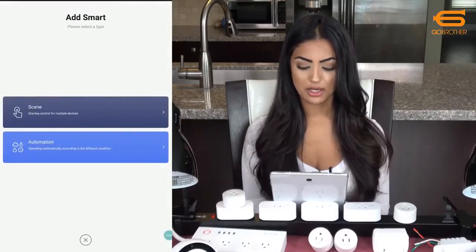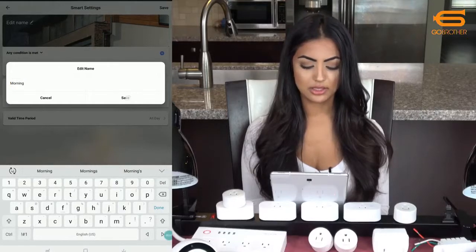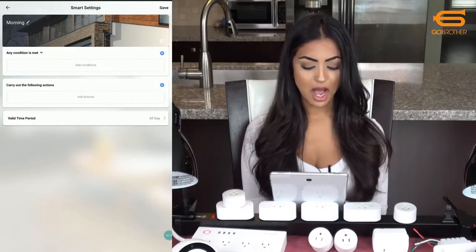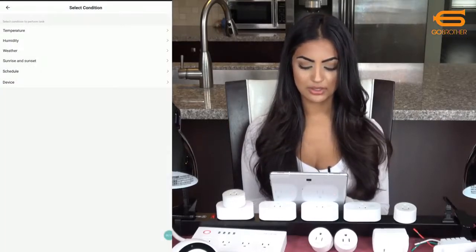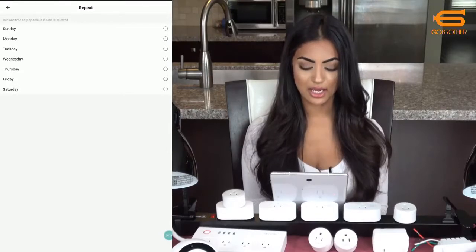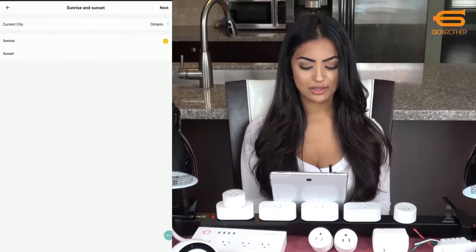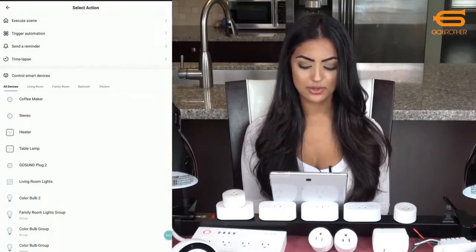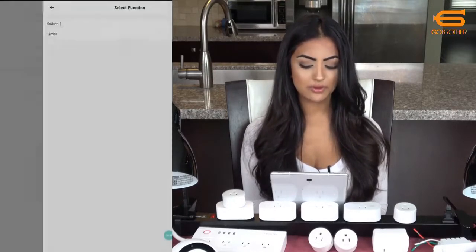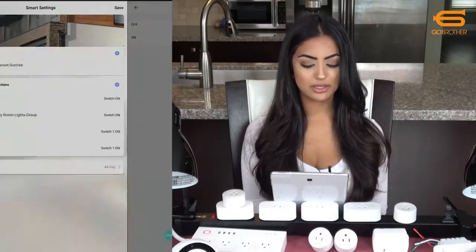Now I'll show an example of using an automation. I'll call this one 'morning' as I'll use it to get me ready. I can have it run when any or all conditions are met — I'll leave it on any. I'll choose my condition; it makes sense to choose schedule from Monday to Friday at a certain time, but I'll choose sunrise in this case. Then I'll select my actions: turn on my heater so it's nice and warm, turn on my group lighting, set the coffee to brewing, turn on my stereo, then save it.